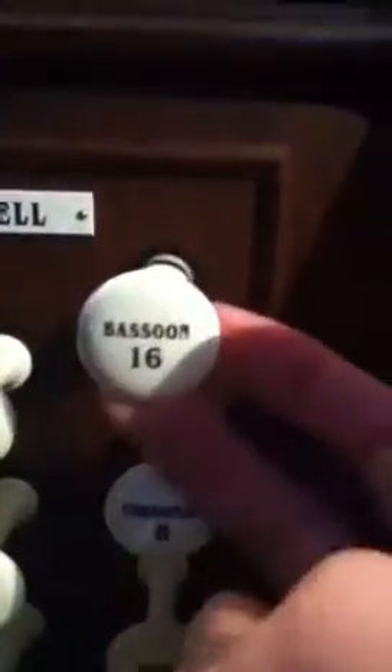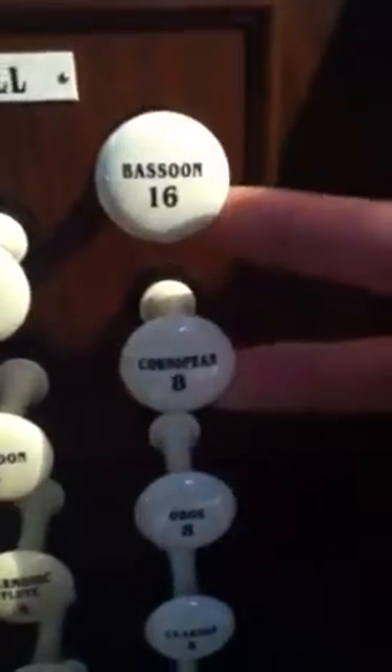The reeds are all located in one column on the very far right. We start off with a 16-foot bassoon. Then the cornopean — these two are actually the same. I'll show you why: there's a dead note, and it's the same dead note — the pitch is just lower. And that's the cornopeans.